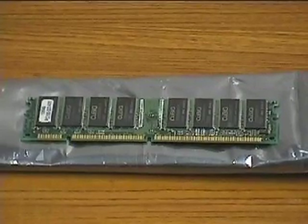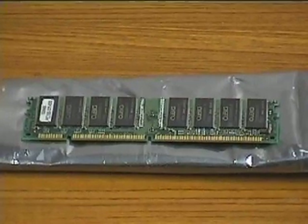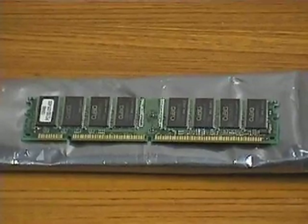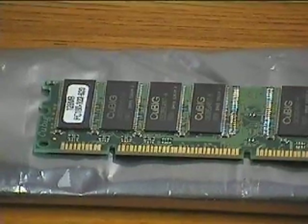This is the DIMM chip, or RAM chip, we will install. RAM provides the working space for open applications. The storage capacity of RAM is measured in megabytes. This is a 128 megabyte DIMM for high performance.